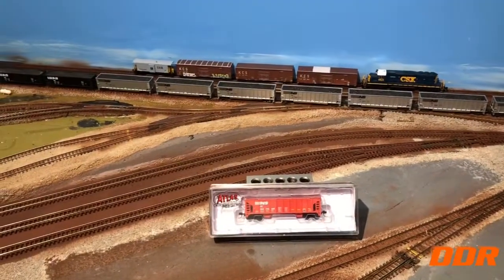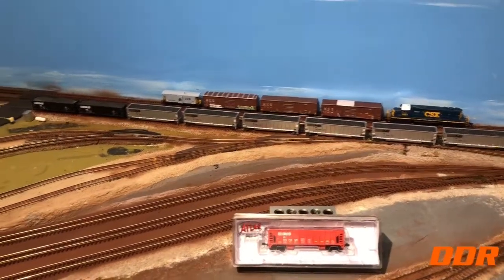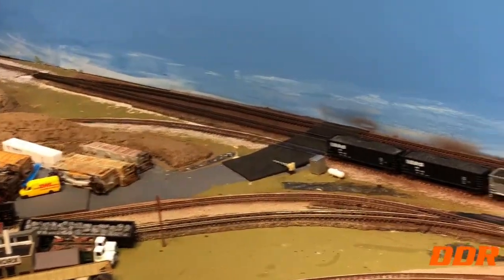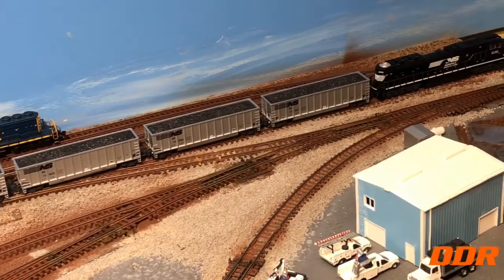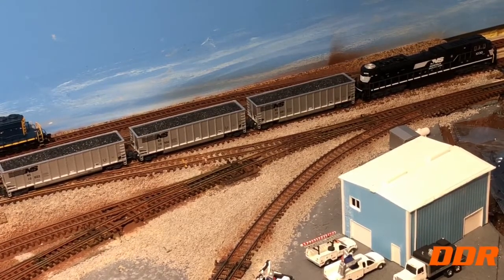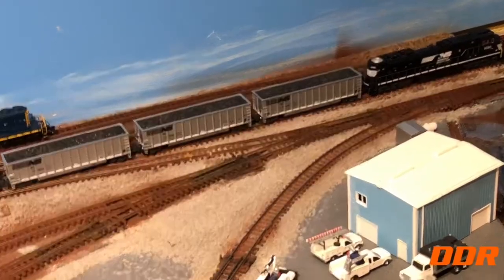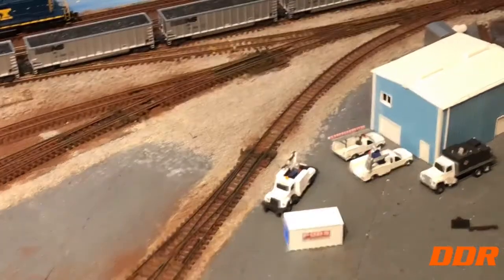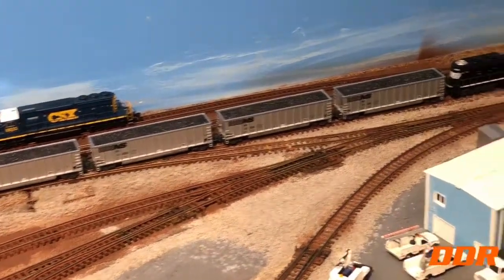That'll go good in this little work train I'm setting up back here with the CSX. Been doing some more testing over the weekend. Came down yesterday to check that track for power because of that switch — checking the whole track from the switch down. Running the SD70 Ace, and it's fine. I expected it not to work — it's been cutting out after it sits there for two weeks. I don't know if it's expansion or what, but it worked.